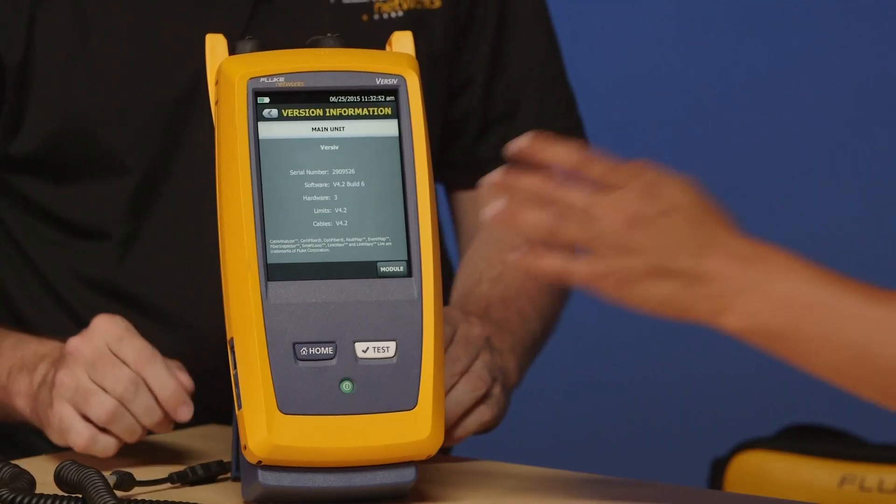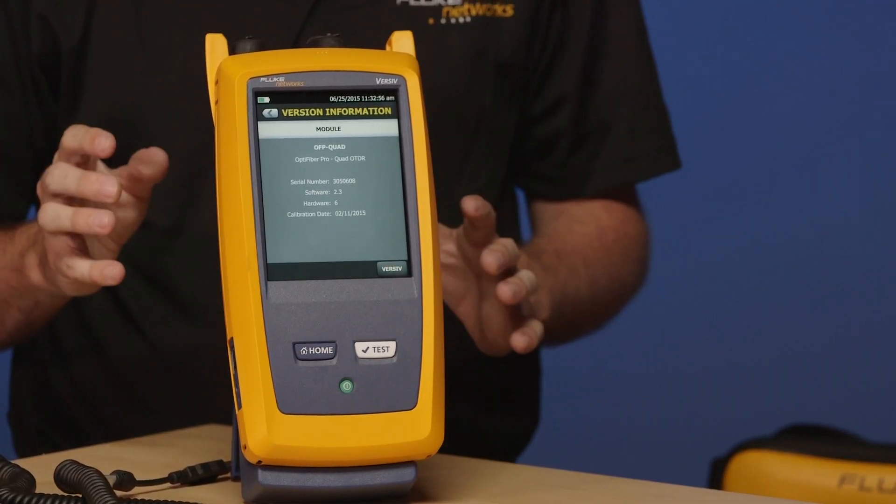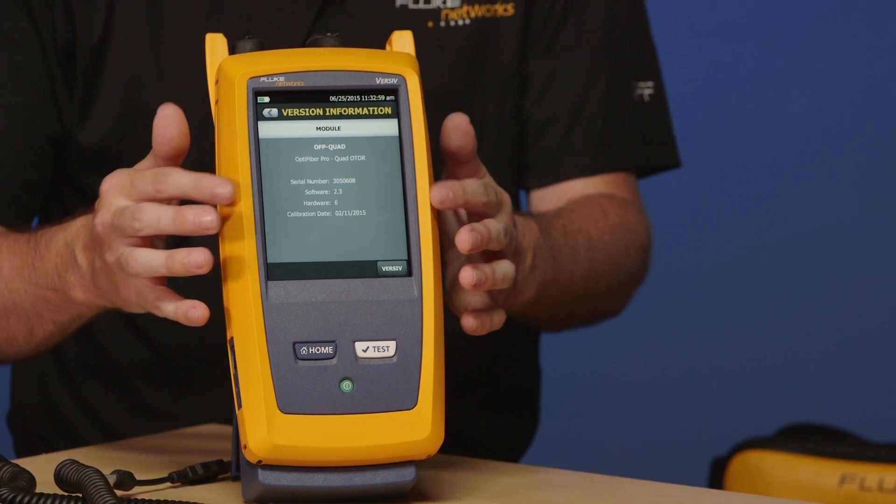Whenever you download test results to LinkWare PC, if it's connected to the internet, it will actually check for you to see if you've got the latest software version. Go ahead and tap Module for me. Now we're actually interrogating the module that goes in the back, and you can see the calibration date on there.